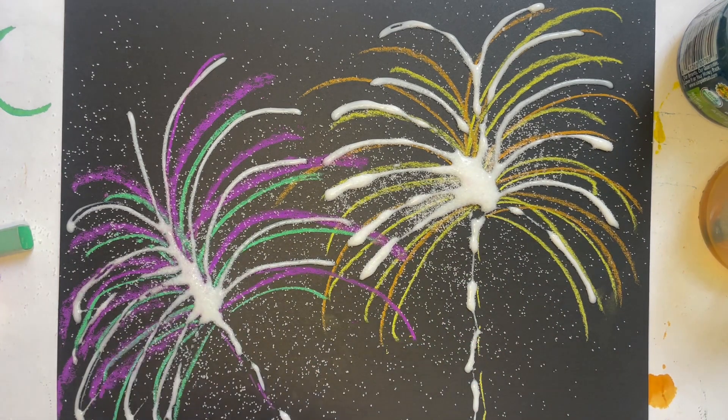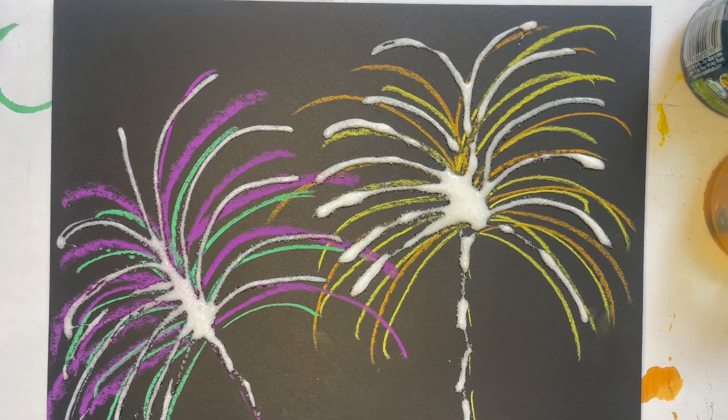You want to make sure all the salt sticks to the glue, so carefully pour. Now go ahead and pause your video, and we're going to carefully dump this into the trash. Remember, get a grownup friend to help you with this part. So now that we've carefully dumped the salt into the trash...